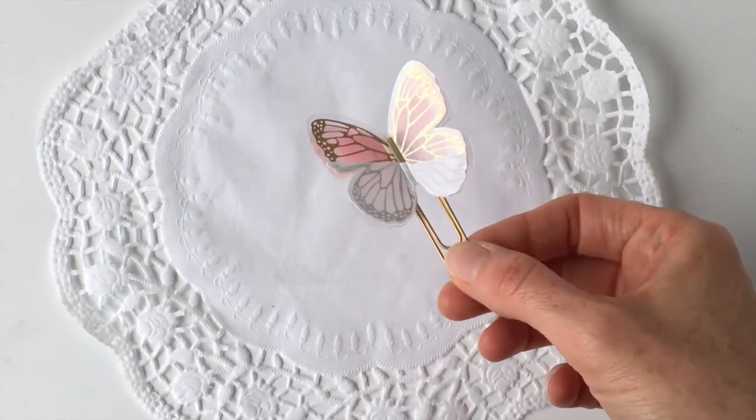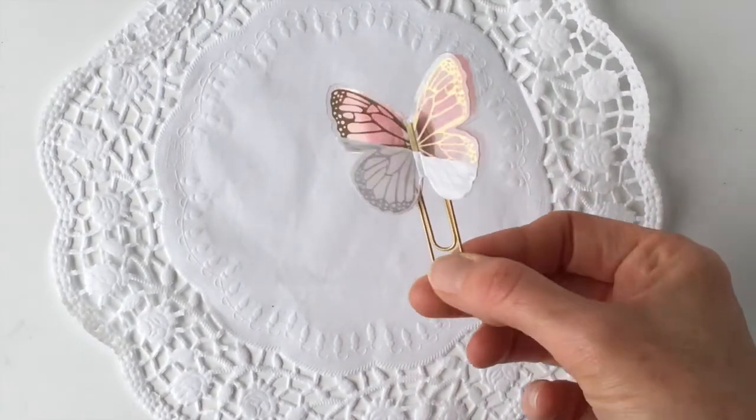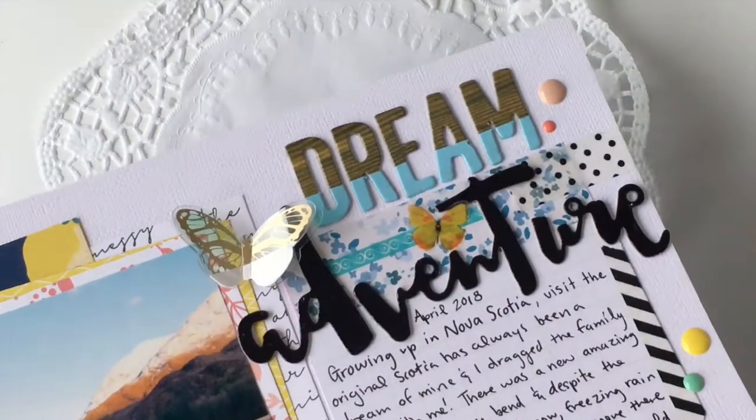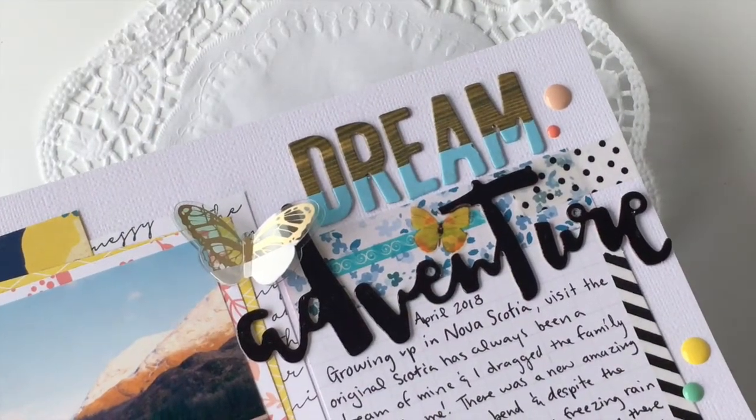Hi there! Today we're going to make this super cute planner clip for your planner. It's got a dipped effect to it. And as a bonus, we're going to dip some words like I have on this scrapbook page. So stay tuned.